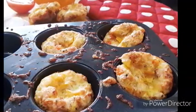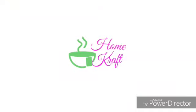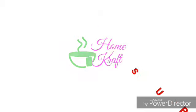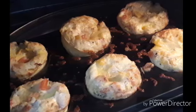Hi everyone! Today's recipe is egg muffins. Welcome to my channel — if you haven't subscribed, make sure to do it and also hit the bell icon to get all future notifications about new videos. Let's start with the recipe now.